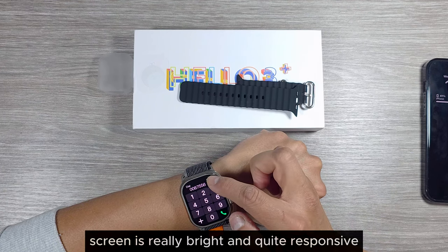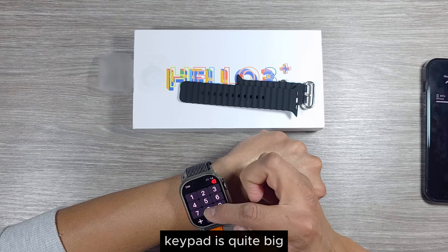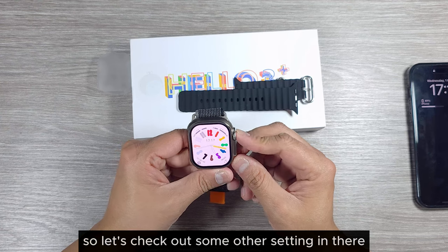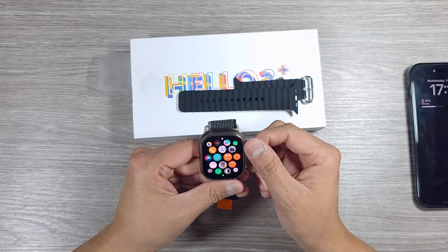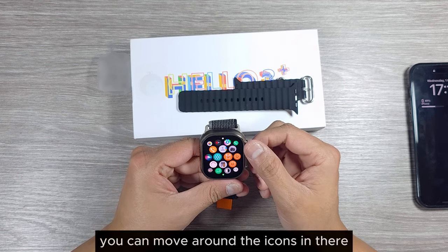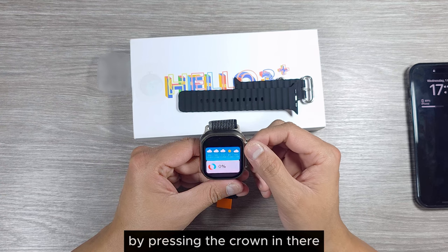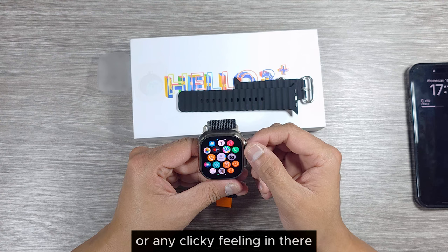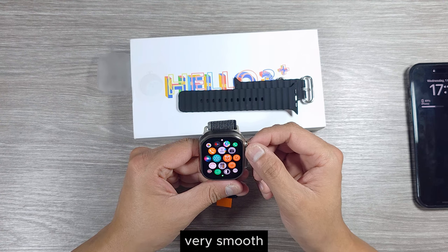The screen is really bright and quite responsive. The keypad is quite big and easy to use. Pressing the crown key moves around the icons. This crown key does not have any clicking noise or clicky feeling — it's a very smooth crown key.